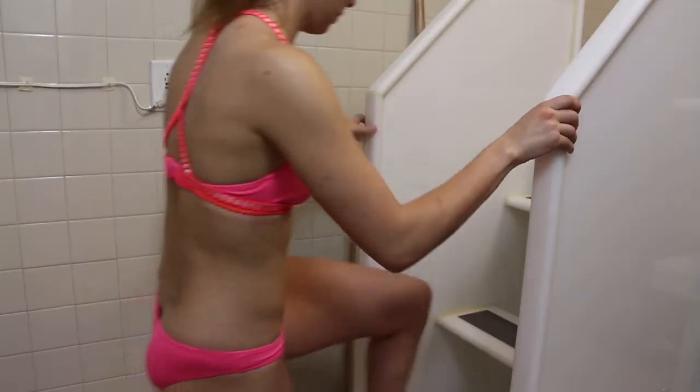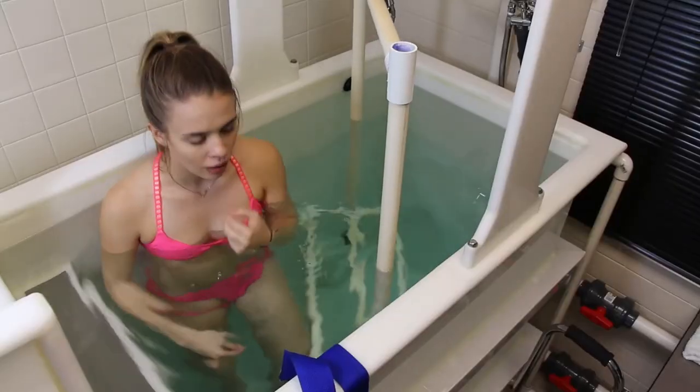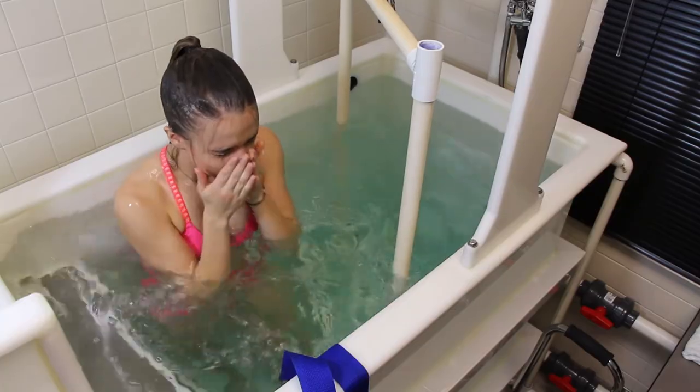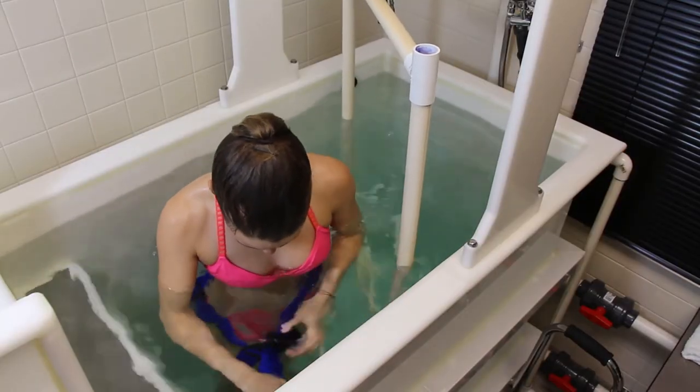Once you have the weight of the individual and an estimate of their residual volume and you know the temperature of the water, it's time for the participant to go into the tank. Have them walk up the ladder of the tank and then walk down the ladder on the inside as carefully as possible so they don't slip and fall. Once they're in the water, have them submerge themselves completely underwater — first to get completely wet, and second to make sure all air is out of their clothing so that doesn't add to their buoyancy. Any air trapped in their clothing or hair is going to add to their buoyancy and make them look like they have more body fat than they actually do. Have them get completely drenched, then strap the weight belt around their waist snugly enough that it won't fall off but not so snug that it's uncomfortable.